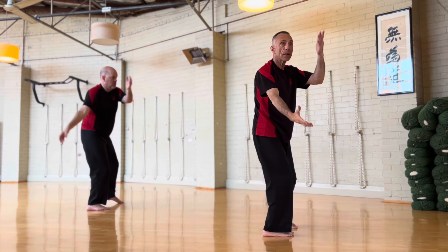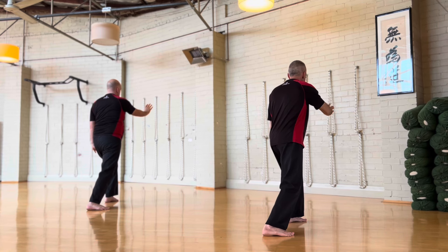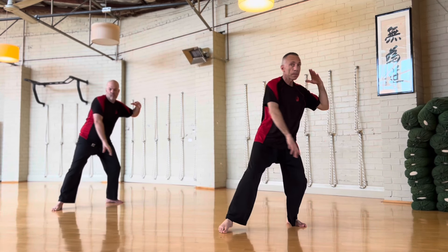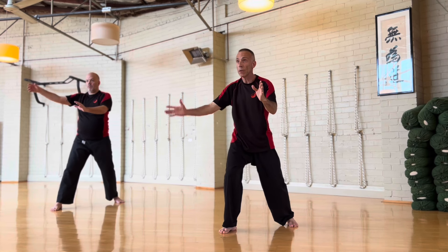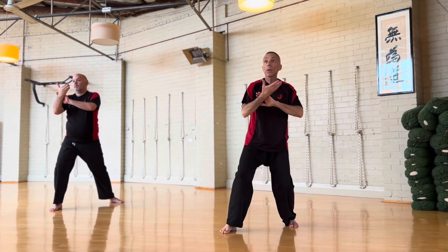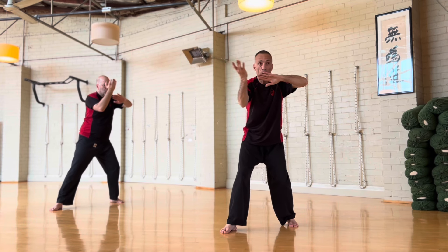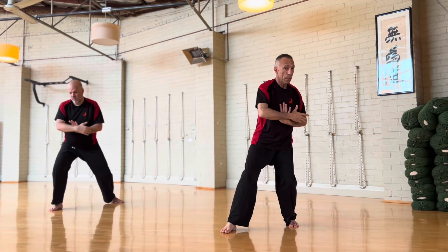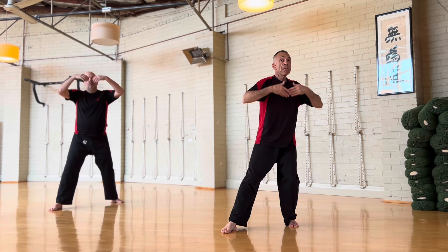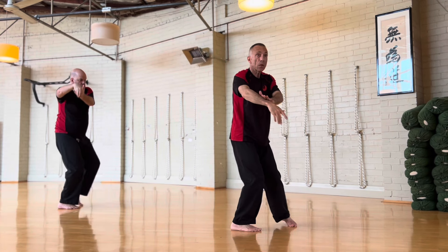One, two, three, four. And that's why it's such a useful drill. 50-50, press, past, press. Single whip.